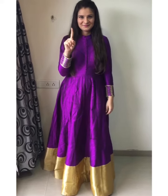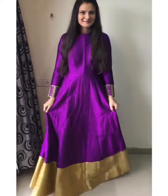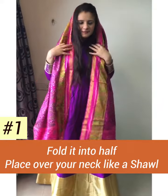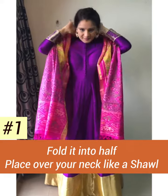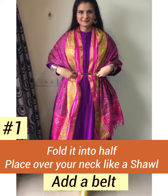Since Raksha Bandhan is around the corner, let's style the dupatta in unusual ways. For this floor-length Alaankali, first take a dupatta, fold it in half, and place it over your neck like a shawl, then add a belt.